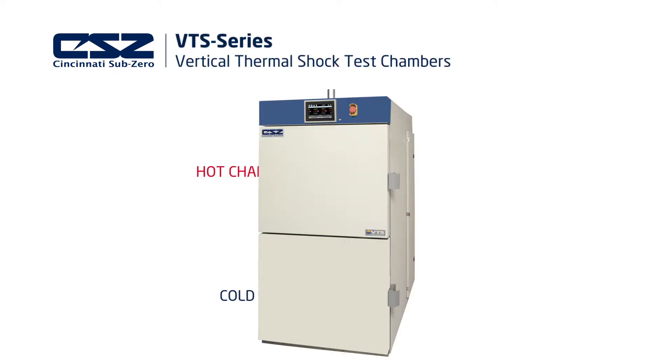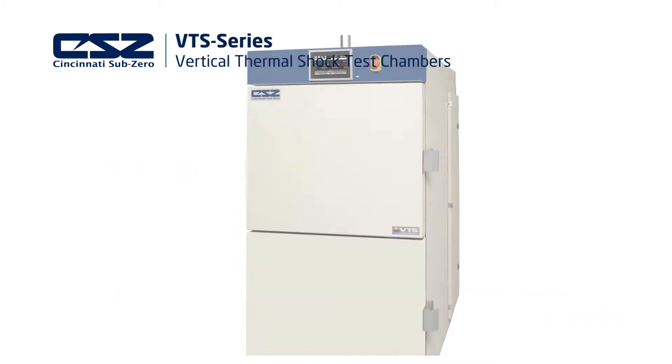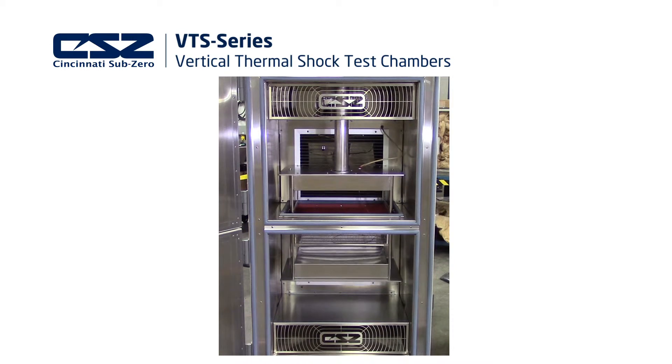Vertical thermal chambers are designed so that both climate chambers are positioned in a stacked vertical orientation. This ensures a small footprint to free up valuable lab space. Each vertical thermal shock chamber consists of a hot zone in the upper chamber and a cold zone in the lower chamber. A transfer basket smoothly transitions between the two chambers for rapid thermal shock of your product.